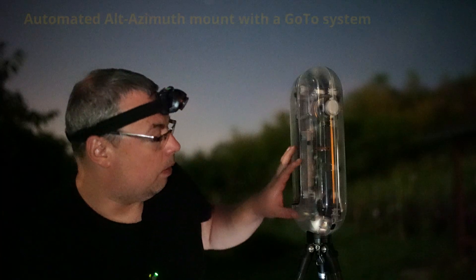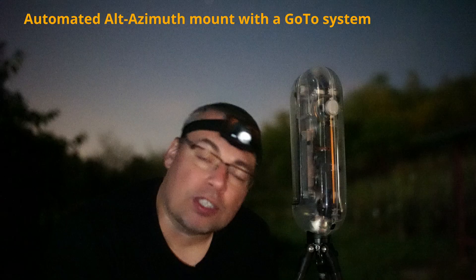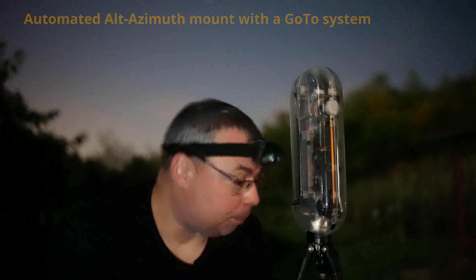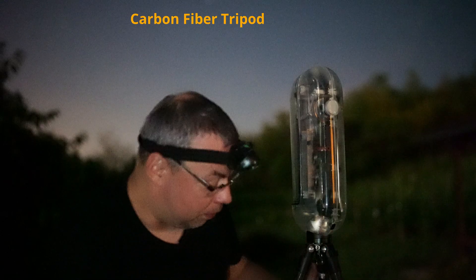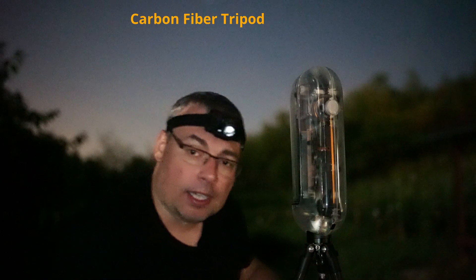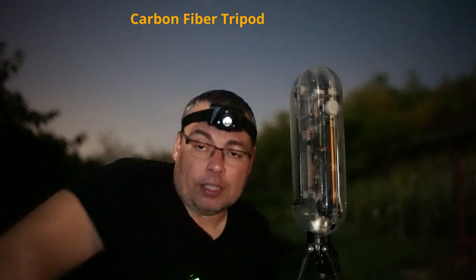Let's also talk about the mount system. We have an Alt-Azimuth mount that tracks objects in Altitude and Azimuth. The carbon fiber tripod seems to be very sturdy and lightweight, which will help when traveling with the Vespera 2 X Edition.